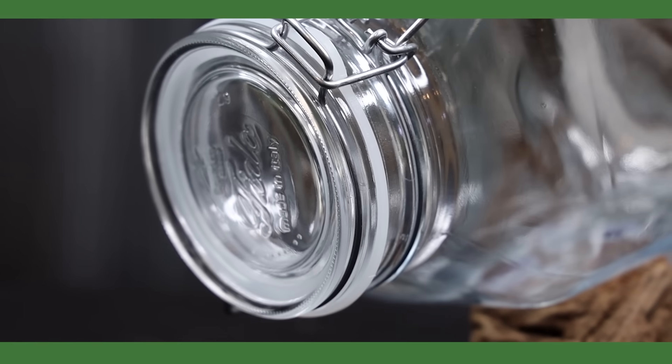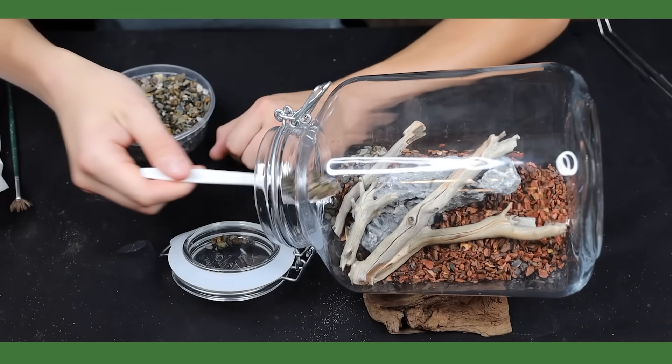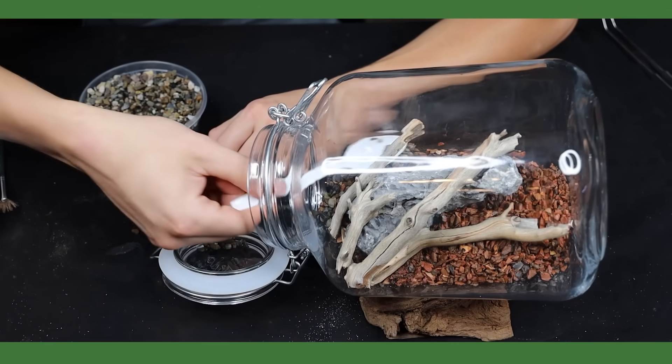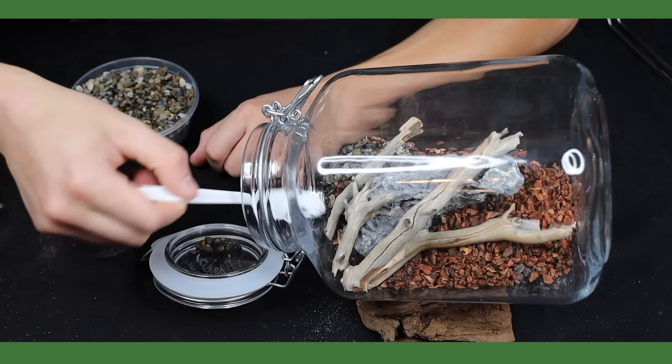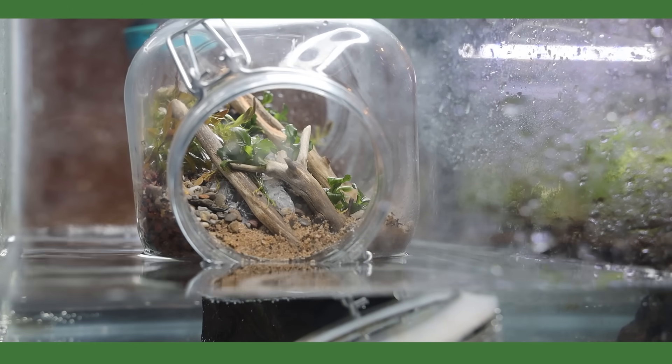What's up Serpa Squad, Tanner here and I'm back with another ecosphere build. For this one I'll utilize materials that are typically used in the aquarium hobby to create a cool and unique ecosphere. I've been getting a lot of requests to do something like this so I really hope you enjoy it.